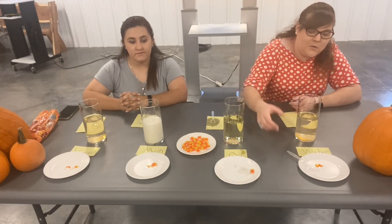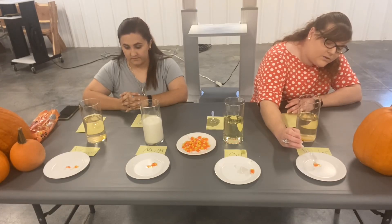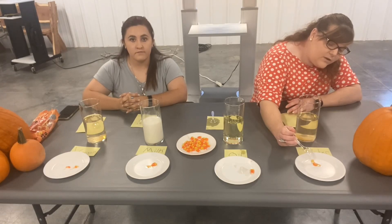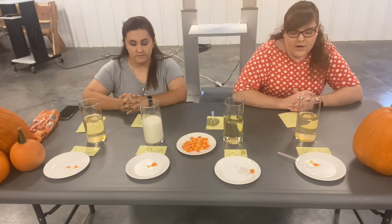But the candy corn that was in the water dissolved quite a bit. It's actually in two pieces as well. Most of the color had come off and it's very small. It's a little squishy too, so it had similar properties to what the vinegar had.